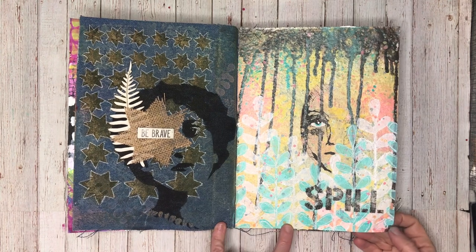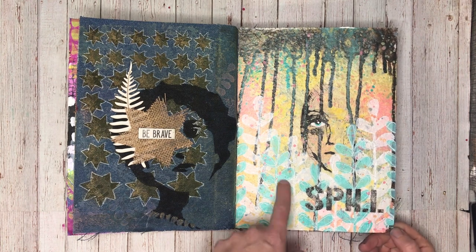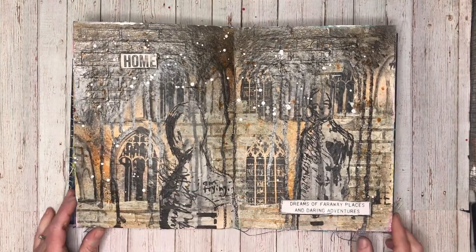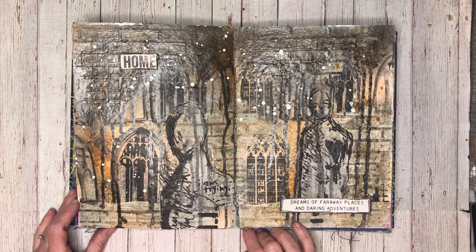This again is using the new gloss sprays — there's a video up of this page. One of the things I love about the sprays is getting them to drip down the page, and I was using my favorite stencil on this page too.